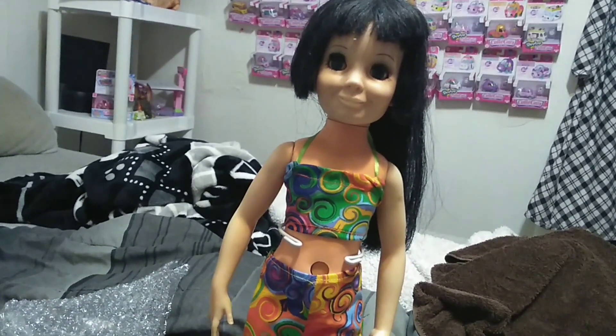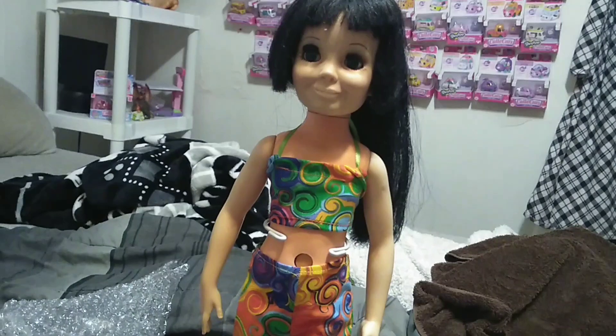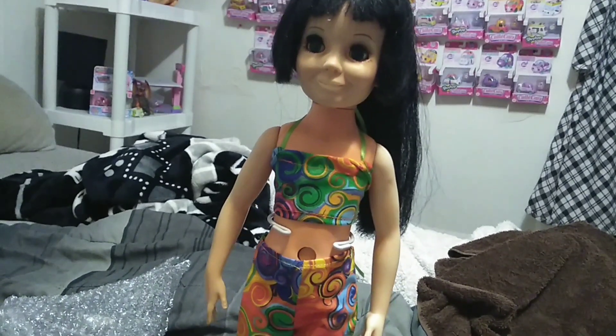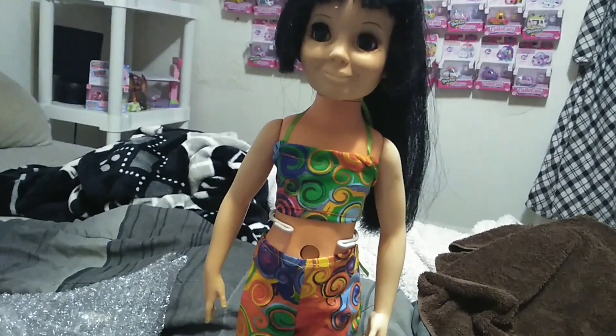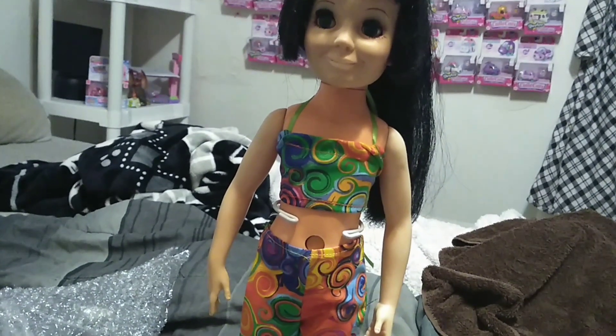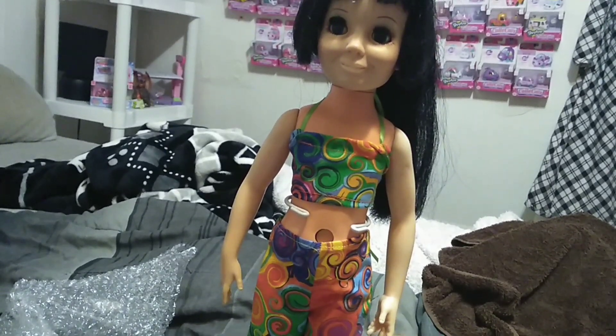Hopefully you guys can join us on June 22nd. Show off all your Chrissy dolls — whether in new outfits, old outfits, or original outfits. If you like this video, give it a thumbs up and subscribe. We'll see you in the next one. Bye, guys.